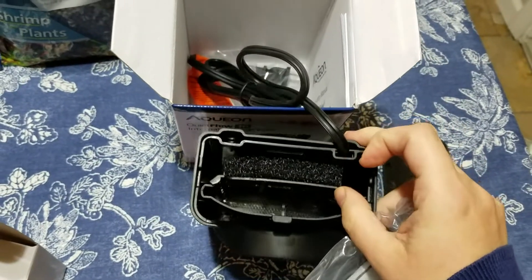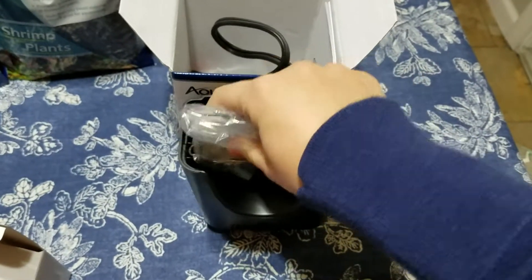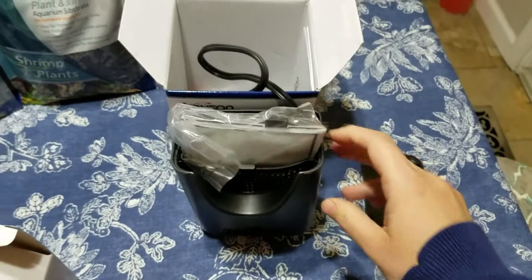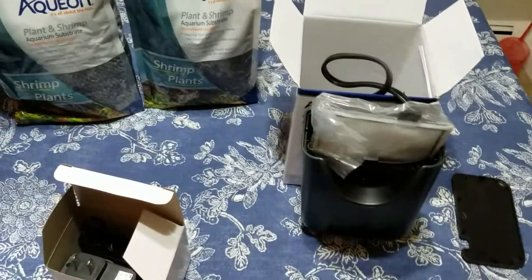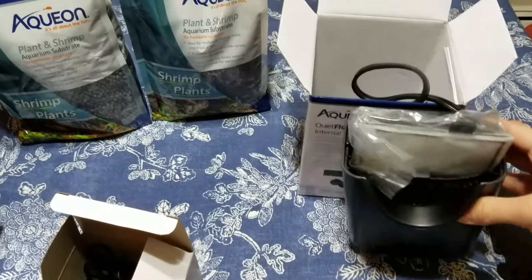There's more sponge on the inside, which I just might switch to a sponge filter overall, because that's what I have in my freshwater aquarium and I like it a lot. I think it's going to be even safer for the shrimp than this.